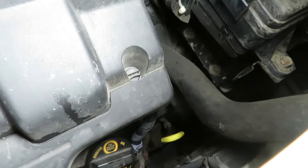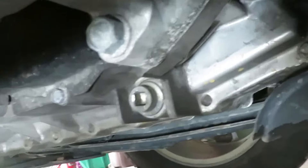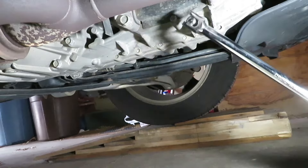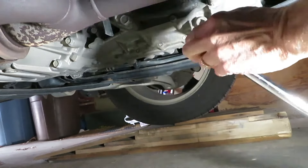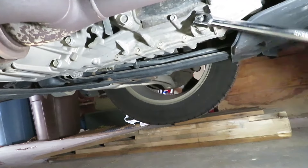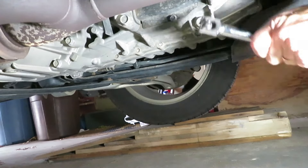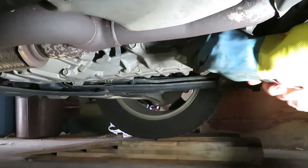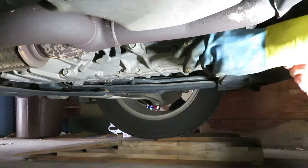On this 2012, the transmission fluid dipstick and filler is way down there to the right of the oil fill. We've warmed the car up, driven it up on ramps to a level spot, and located the square drive drain plug — it's just a 3/8 inch square drive. This vehicle has 120,000 miles.